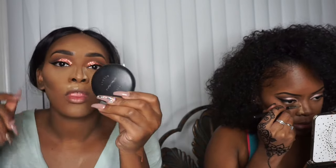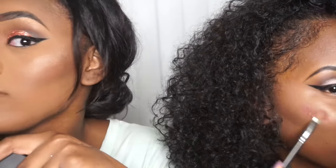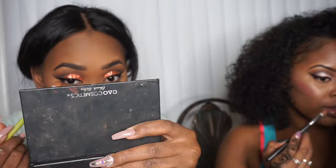Now going in with MAC NW50 to set my contour. I called myself trying to add some extra blush. That contour though — oh no. I'm going back in with Sienna for my bottom. For my under eye I'm going to use Mocha — the same color I used in my crease earlier.